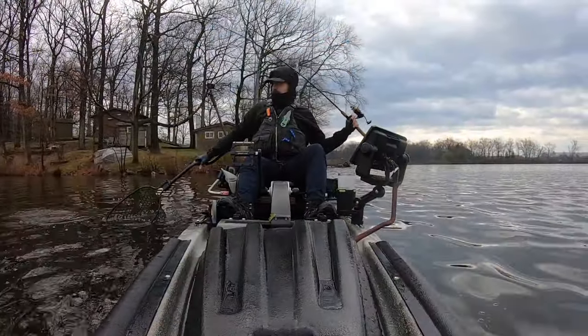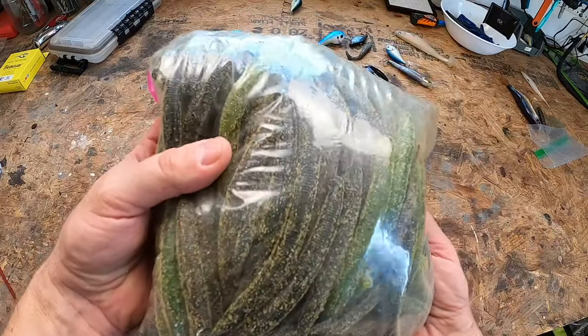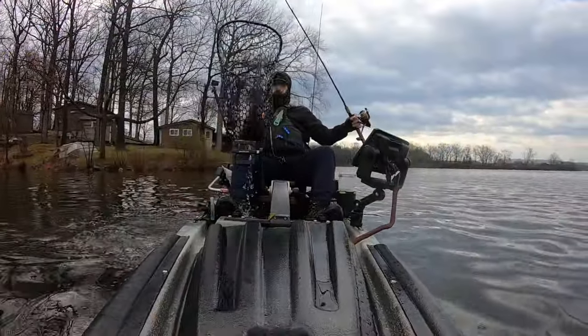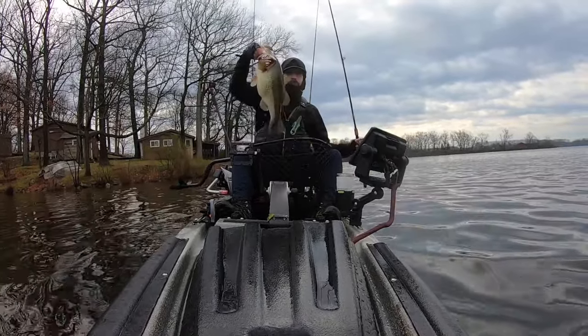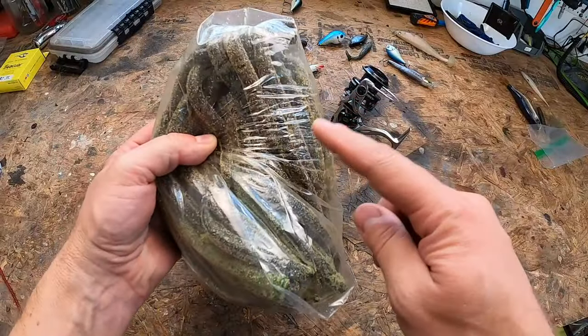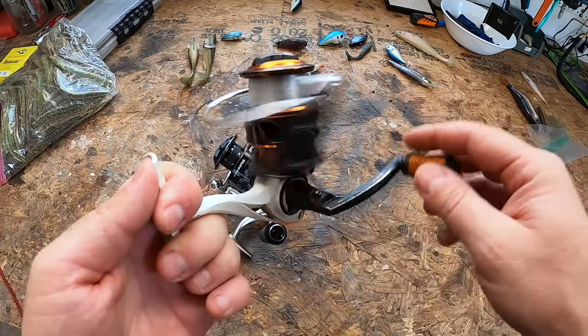As some of you guys know who follow the channel, I love fishing the wacky worm. In fact, I poured about 500 of these this past winter. These have already been slaying bass in 46 to 55 degree water, so don't sleep on this technique in those temperatures. I promise you.